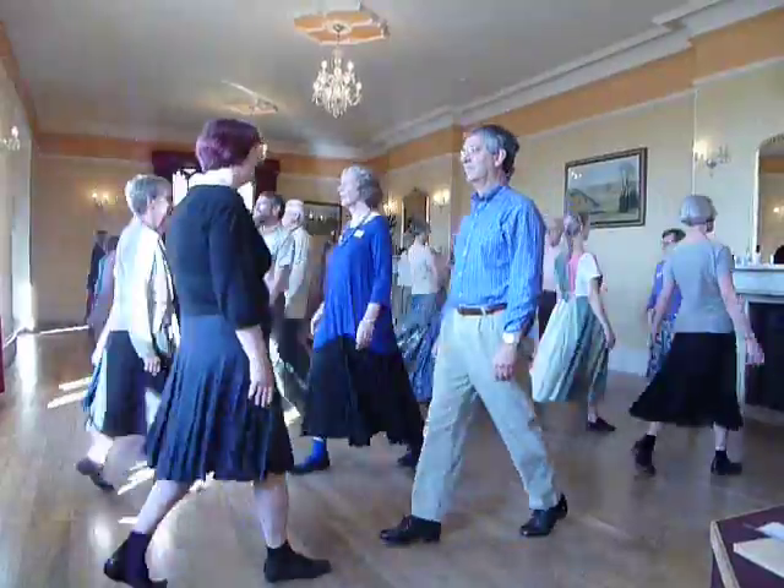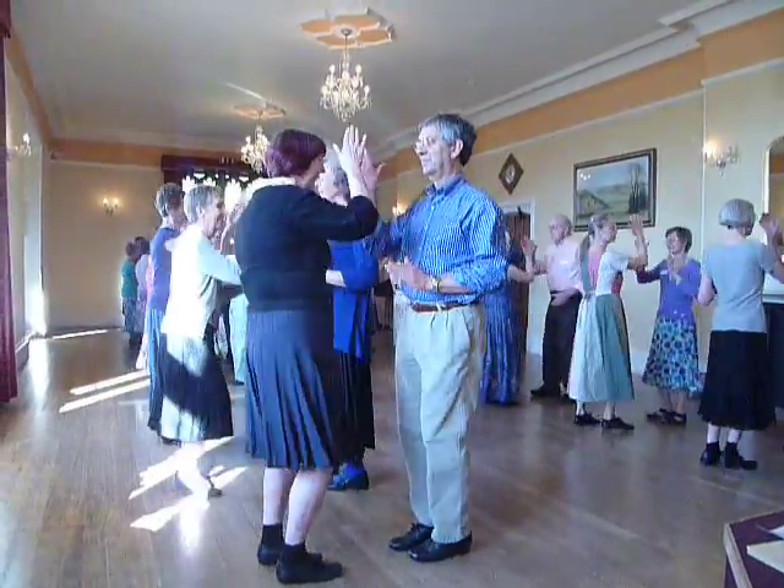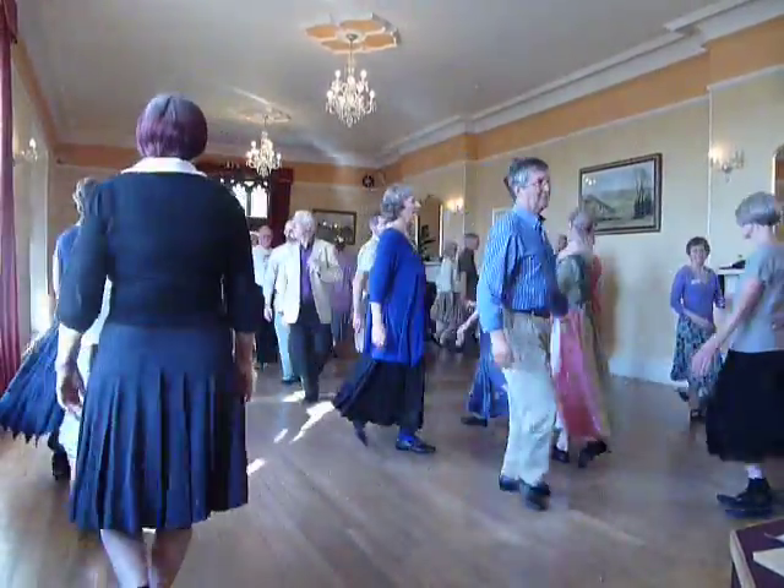Step forward, clap, click it on, first man, second lady.